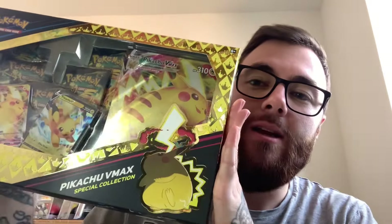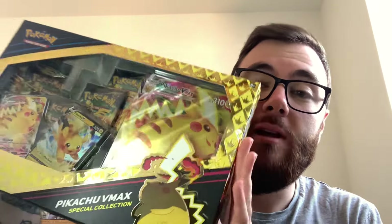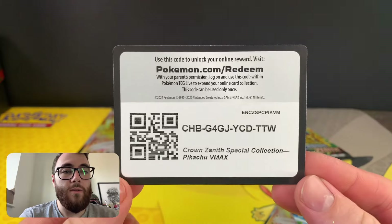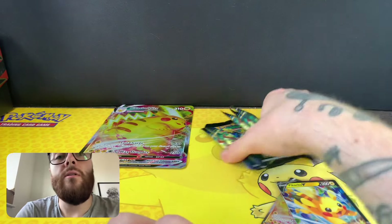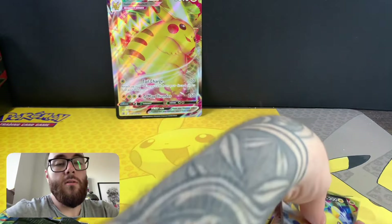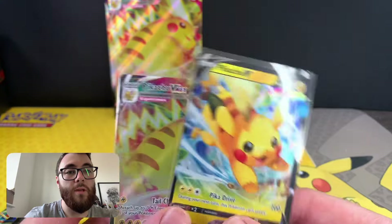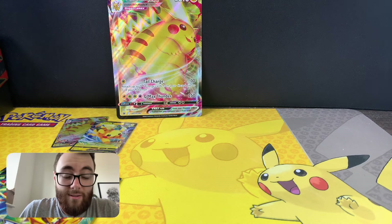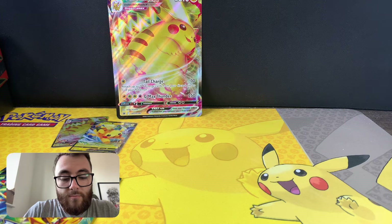Hey guys, welcome back to a brand new pack opening video. Today we have a Pikachu VMAX Crown Zenith collection box. Let's see if we can pull ourselves a gold card and jump straight into it. Here it is - there's the collection box code card, the five packs we're going to be opening, the Pikachu VMAX jumbo card, and the two promos. It's basically Giratina, Arceus, or nothing in this set now, so hopefully we can pull one of the golds.